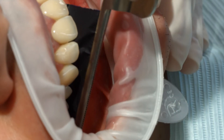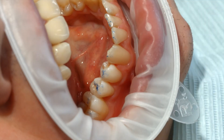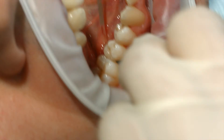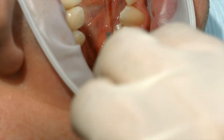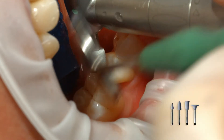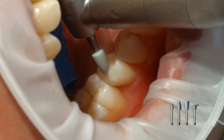After having removed the rubber dam, check the occlusion and functional movements and make adjustments if necessary. Finish the proximal surfaces using finishing and polishing strips. Polish the restoration margins with polishers, such as Astropole, or with discs.